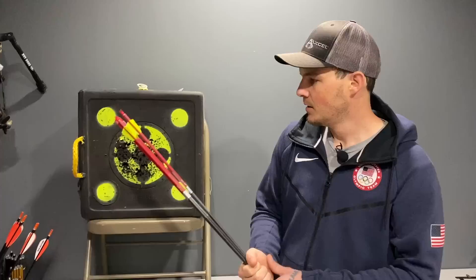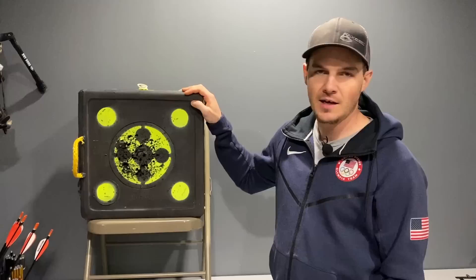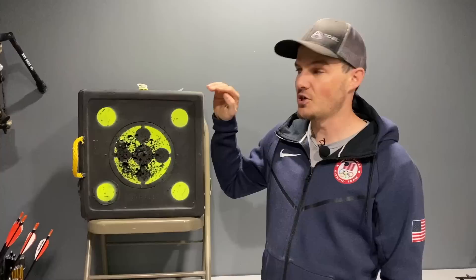Disclaimer: those links are Amazon affiliate links, so when you click them and buy something — even anything within 24 hours — I do get some revenue from that. So anytime you click those links while shopping on Amazon, you're helping out this channel, and I appreciate that.